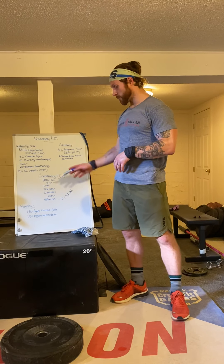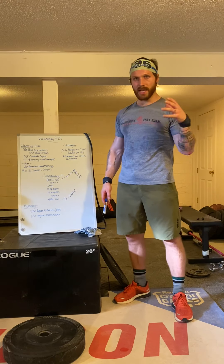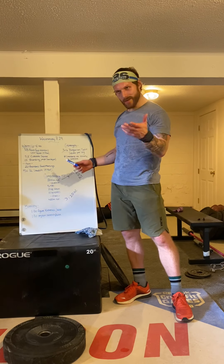For the workout itself: burpees — good old fashioned normal burpees today. Chest to the deck, jump and clap at the top. Should be used to those by now.